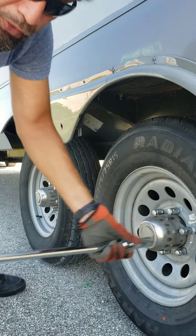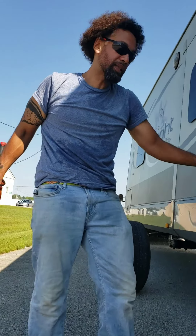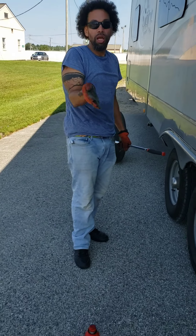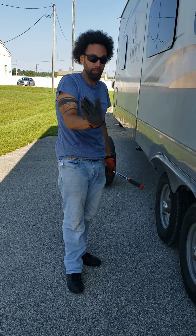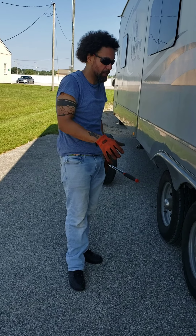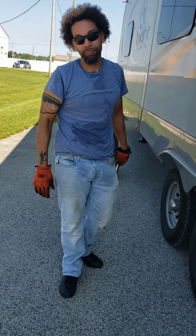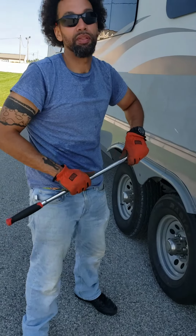After the next stop, check the tightness again, because as you're driving the wheel moves side to side and you want to make sure those bolts stay tight and everything is flat up against. And don't drop the trailer on your wife.